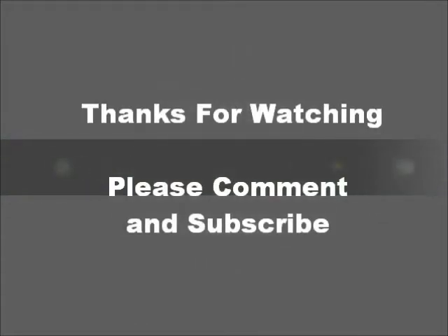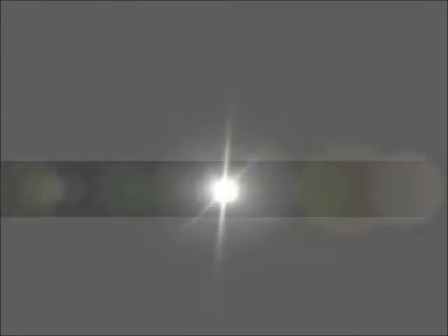Thanks for watching. If you have any comments, please leave them below, and please subscribe to my channel. Thank you.